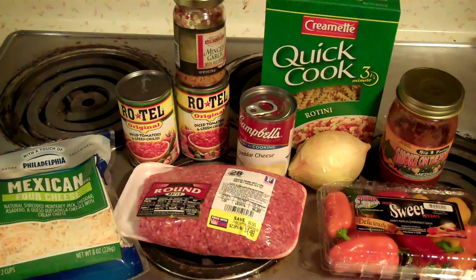Hey y'all, sorry it's taking so long to get another food video out, but with moving and all there's just been so much going on. I haven't shot a video of any kind since we moved in the house. But a couple weeks ago I was at the store and got some ranch cheeseburger Hamburger Helper, and it inspired me to come up with something. I don't know what to call it — let's just call it cheeseburger macaroni or something.